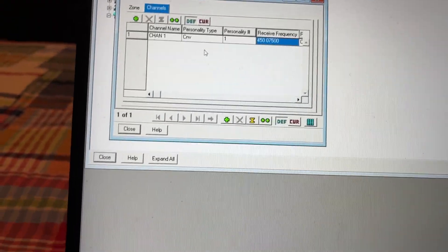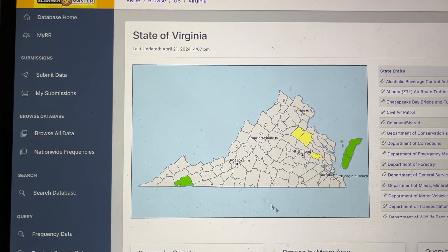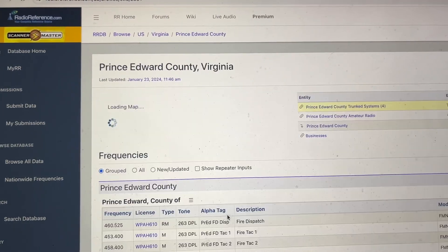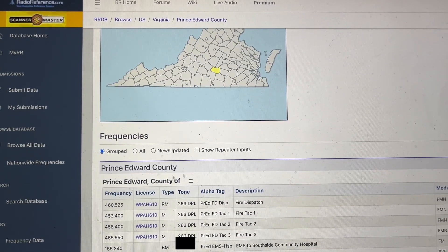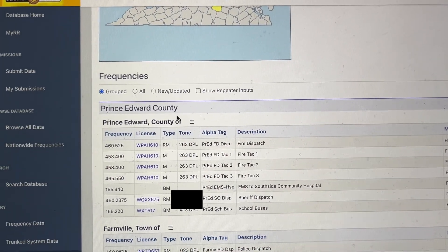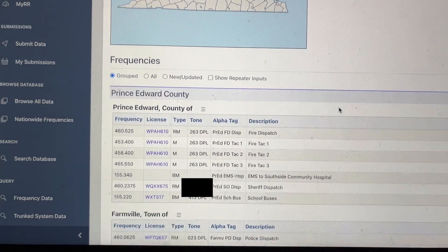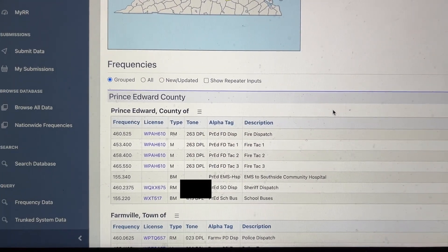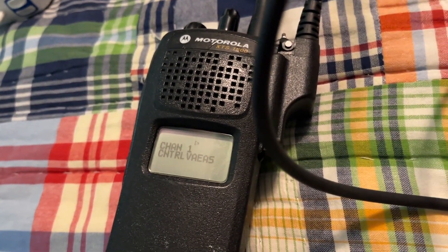What we're going to do is go to radioreference.com. I'm going to go to my county, which is Prince Edward. You go to your county and find the frequency the main dispatch is on. However, if your county is trunked, I'm afraid you can't really do anything about it. Some of these models do have the ability to trunk.